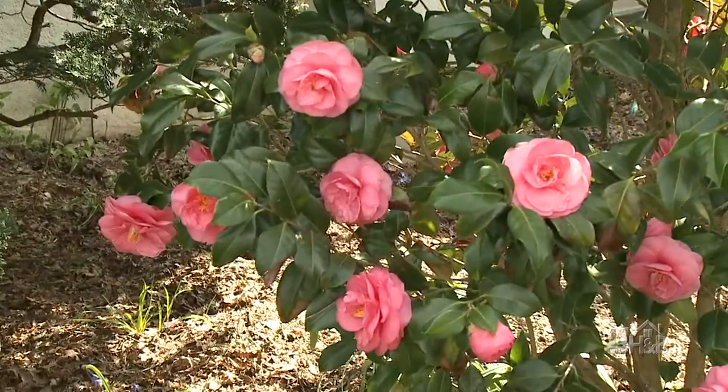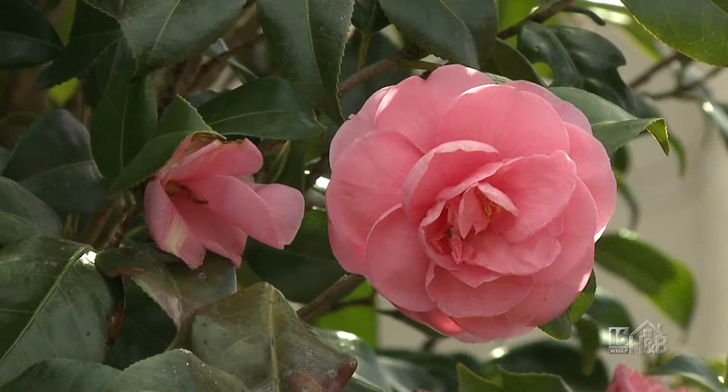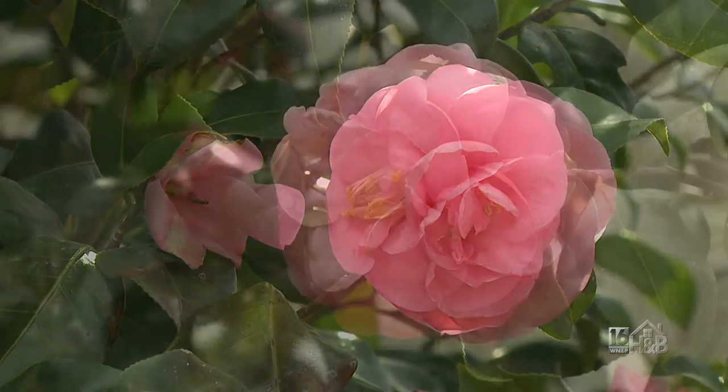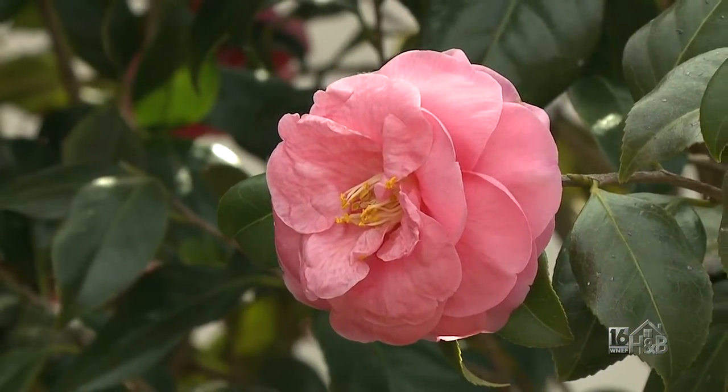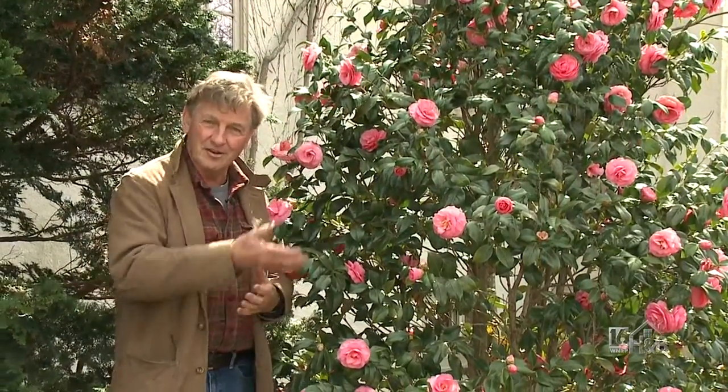It doesn't matter what the cold does — it always seems to flower beautifully. It's an evergreen down here. But look at the flowers; they're almost rose quality. Fantastic plant. Unfortunately, not for us, but enjoy the visuals.